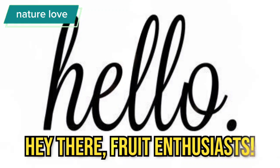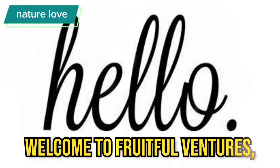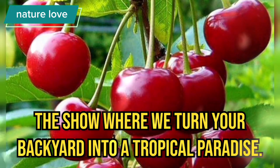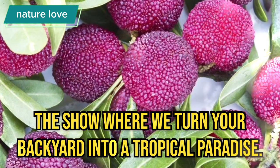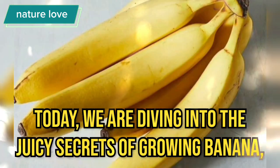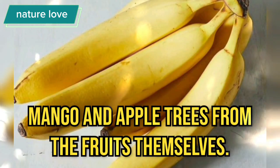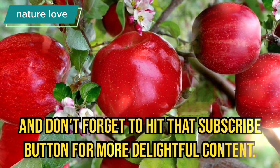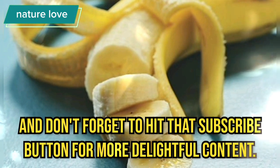Hey there Fruit Enthusiasts, welcome to Fruitful Ventures, the show where we turn your backyard into a tropical paradise. Today, we are diving into the juicy secrets of growing banana, mango and apple trees from the fruits themselves. Get ready for a fruit-filled adventure and don't forget to hit that subscribe button for more delightful content.